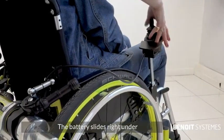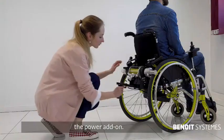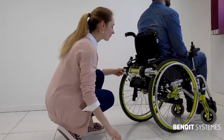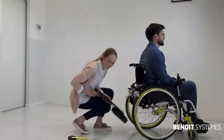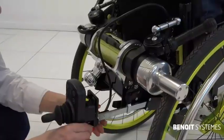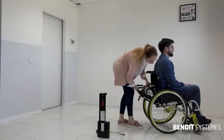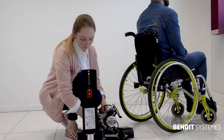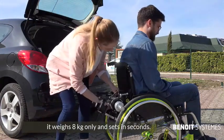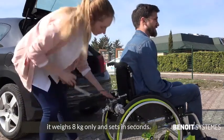The battery slides right under the power add-on. An anti-tip is added to ensure the safety of the user. The power add-on can easily be transported in the car. It weighs 8 kilos only and sets in in seconds.